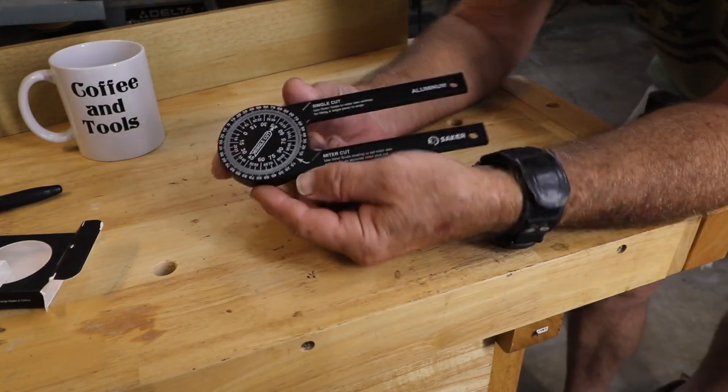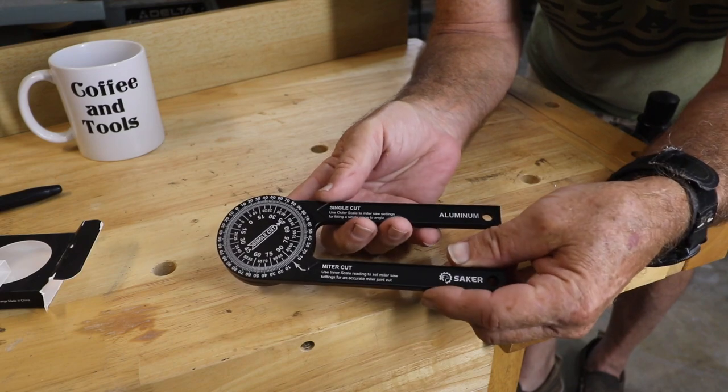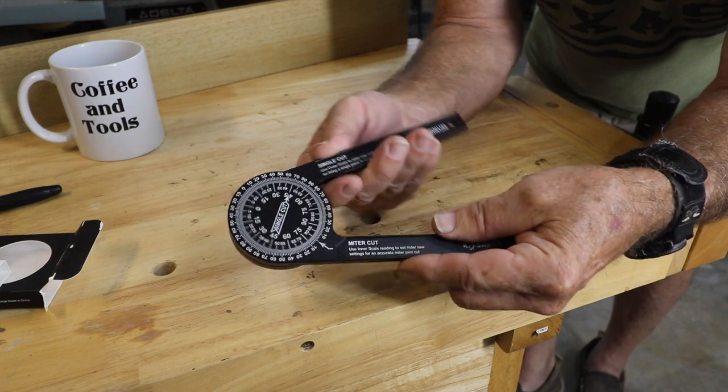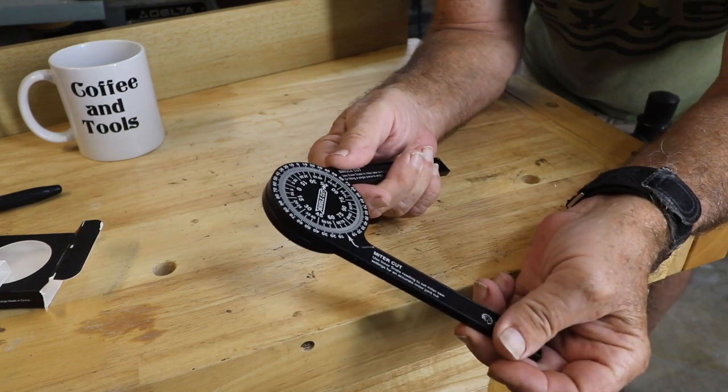It's an aluminum protractor for measuring angles, or even copying an angle. Say you see something that is on an angle and you want to copy it — this little baby here can lay it up so you can get what you need.